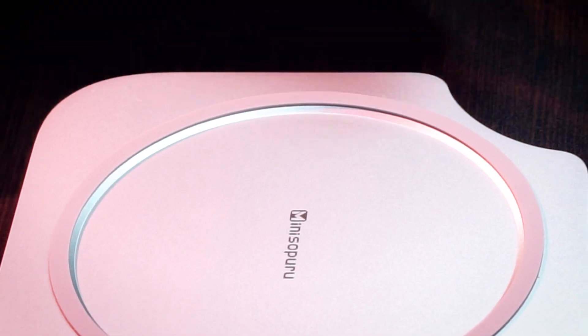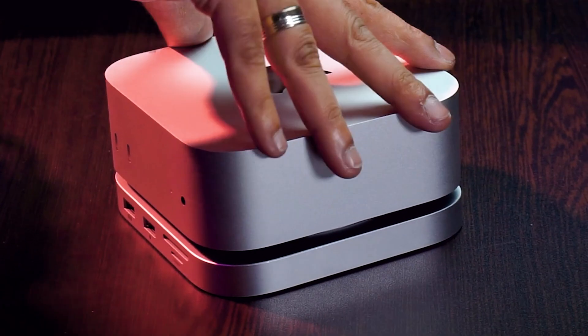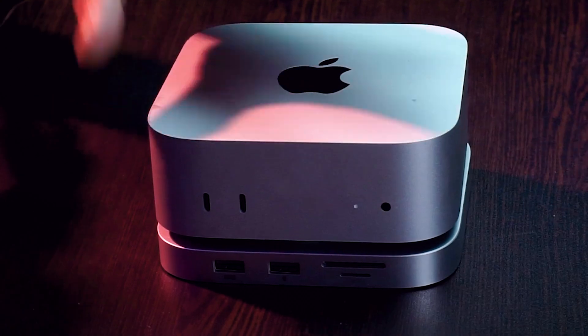Now I'm going to place the Mac Mini on the dock. Make sure about one thing — this does not lock or interlock, but it grips really well. It's not magnetic or connected in any way, so it could slip at some point. But when it is sitting on there, it's super grippy and sturdy. The Mac Mini itself doesn't have any grip, so this dock really helps.